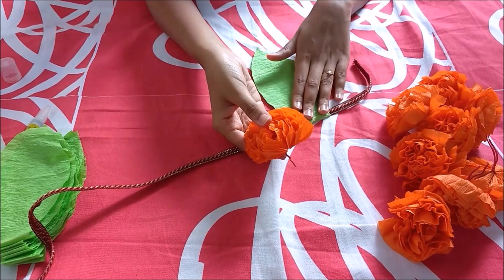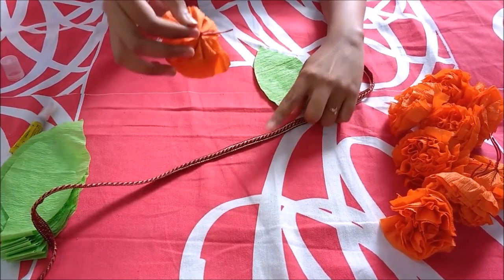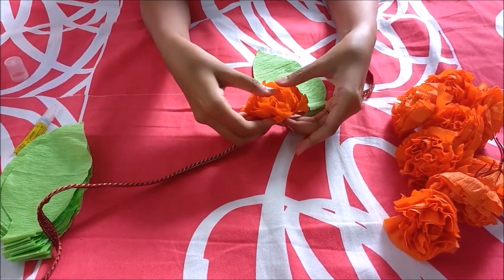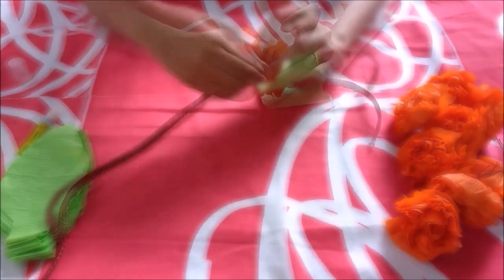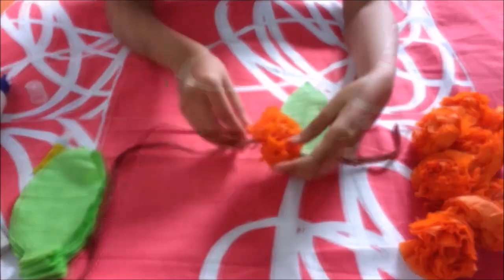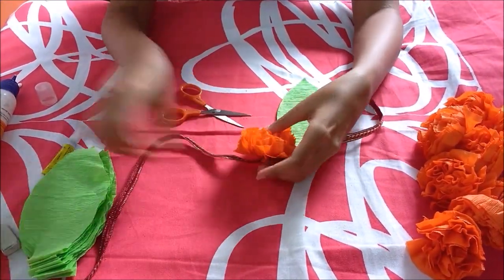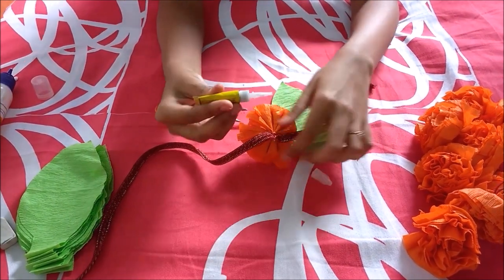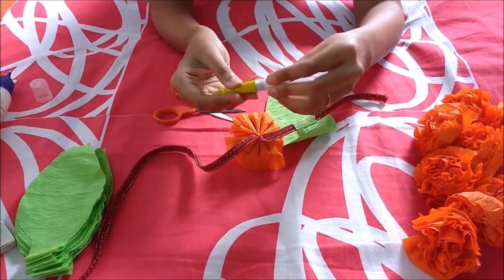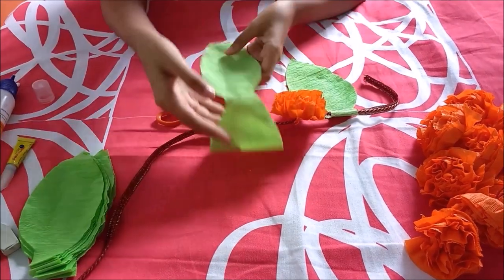For sticking our flowers on the lace, we will be twisting the wire around the lace in such a way. Then we will be cutting the excess wire, and we can even secure it with fevicol if you want. We will be repeating the same procedure for the leaves and the flowers.